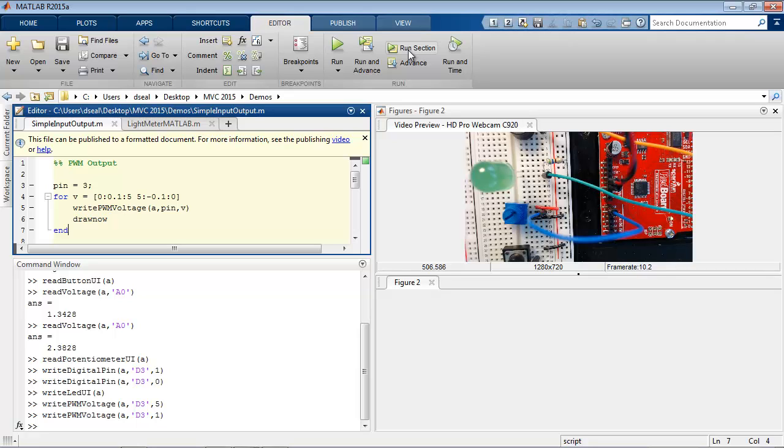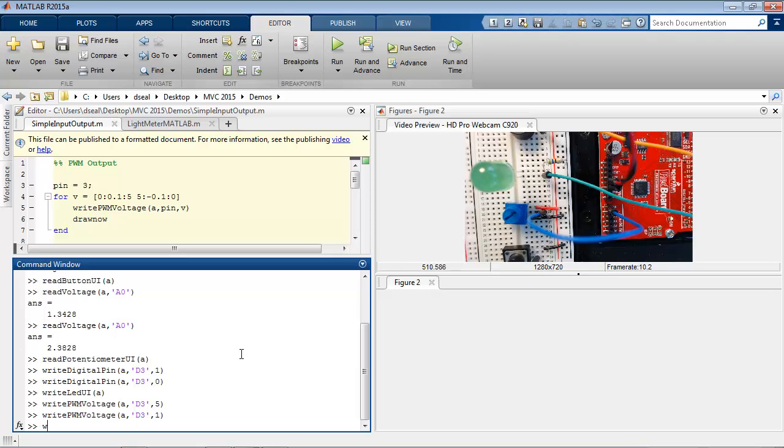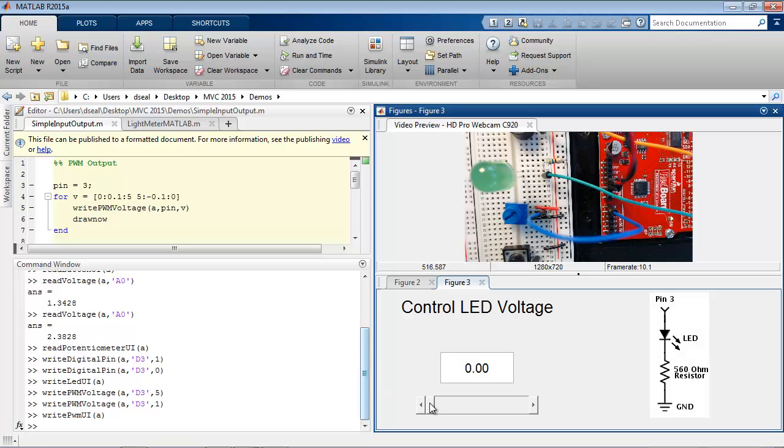And of course, I've also created an app to interactively control the PWM voltage with a slider. So that's how you can use analog and digital pins to create digital inputs and outputs, analog inputs, and PWM outputs in MATLAB through an Arduino device.